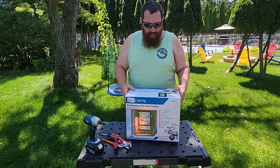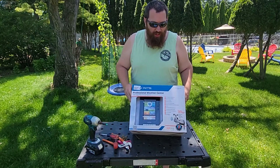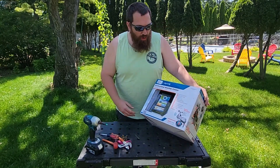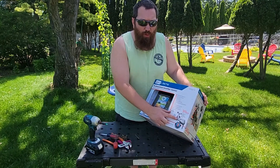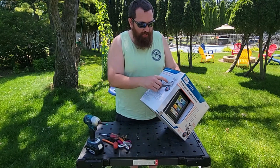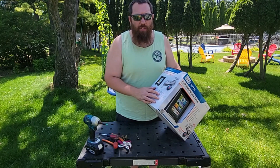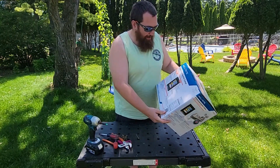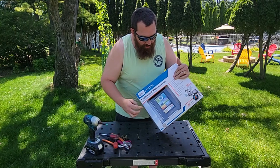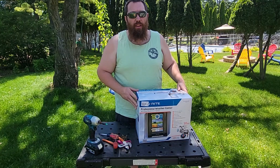Hey YouTube, Shuffledoze here. Today I have the Accurite Professional Weather Center. This will do the wind speed and direction, humidity, temperature, and rainfall. It has a little cup with a rocker that as the rain falls in, it tips to one side and flips back and forth — that's how it tracks rainfall. It's got a nice big monitor, and this unit in particular has a range of 330 feet.